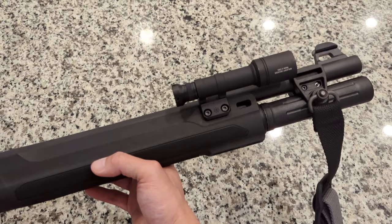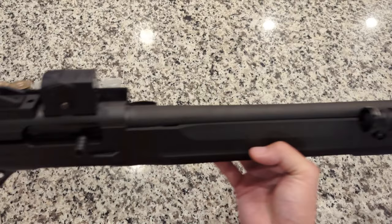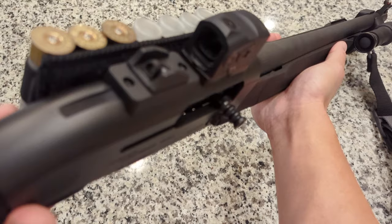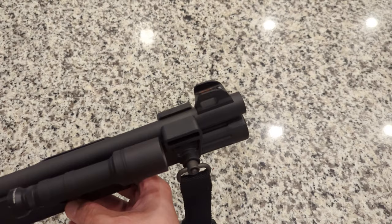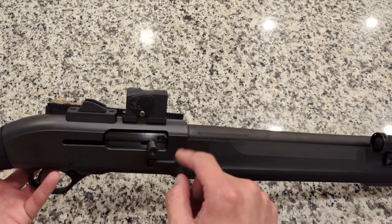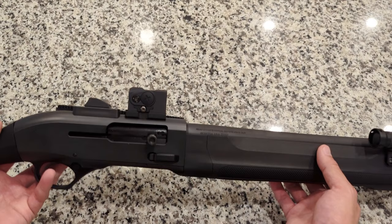For the sighting system, this does have a ghost ring sight system. They are made of polymer — very sturdy. You get the ghost ring sight in the back along with a fiber optic front that has protective ears. Typically when it comes from the factory there is a small section of Picatinny rail, which allows you to mount any type of optic — a red dot, holographic weapon sight, whatever it may be. I'll get into what I chose to go with on my gun in just a minute.